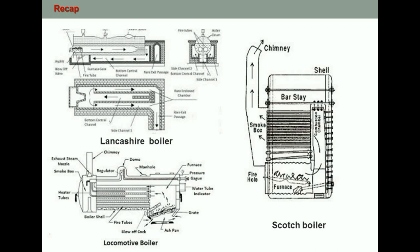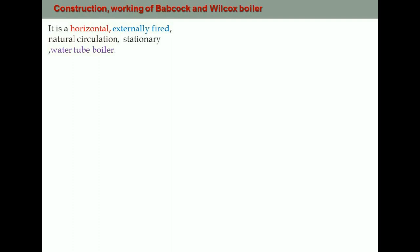In this video we are going to learn about the working and construction of the Babcock and Wilcox boiler. Basically, the Babcock and Wilcox boiler is a horizontal, externally fired, naturally circulated, stationary water tube boiler. When studying any boiler, we need to know about its construction, how the flue gas moves through it, and how the water is circulated.